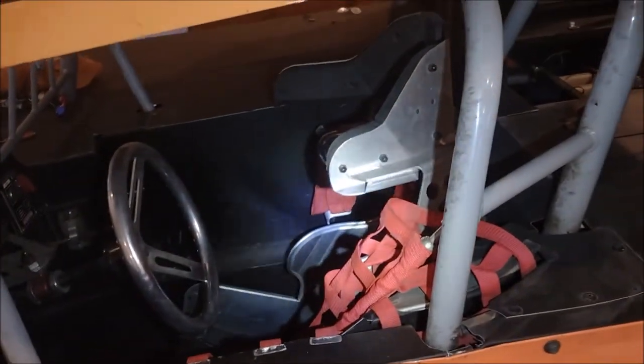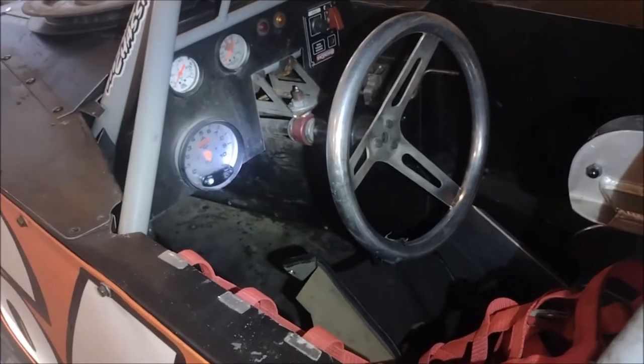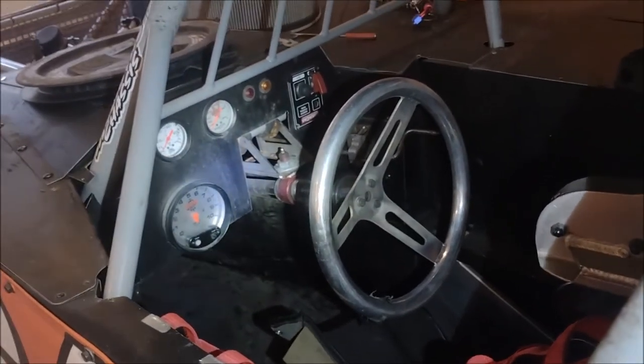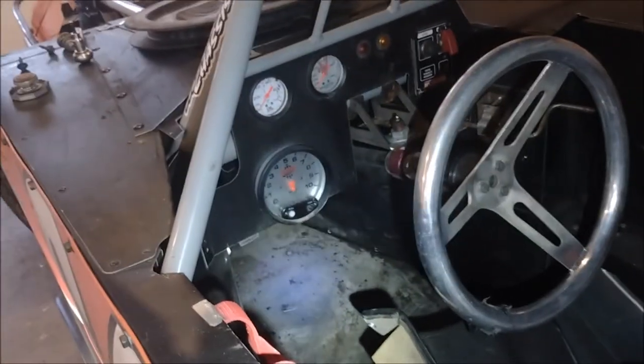Here we have a look inside the cockpit of the car. As you can see, there's not much room for anything besides the driver. You have some pretty basic gauges, including a tach, oil pressure, and water temperature, some warning lights, ignition switch, brake bias adjuster, and shifter. And of course, down there are the pedals.